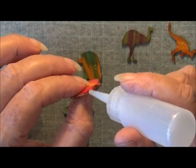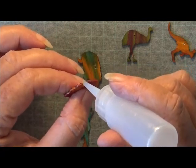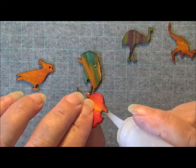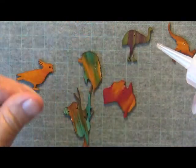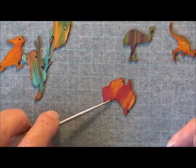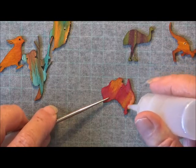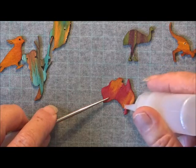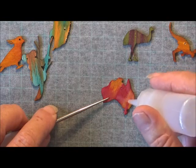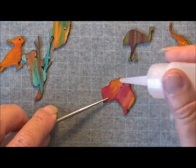I'll just go all around the edge. It might be a bit hard to get into these little parts here but that's okay — just do the best you can. I'll put that down there and grab my awl again — just hold that and put a nice little coat right to the edge. It's just amazing the difference — the color is when you put a little bit of this dimensional magic on it, it really makes it so nice and shiny and just brings the color up a little bit more.